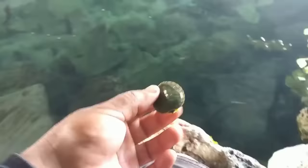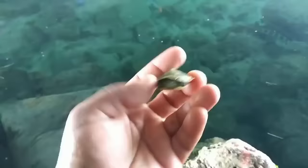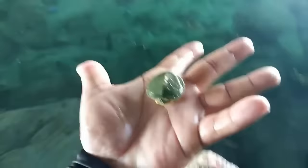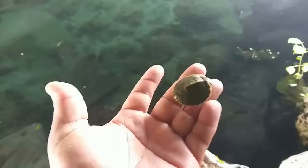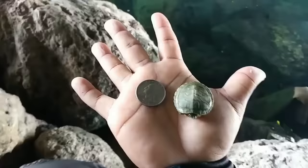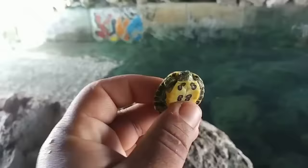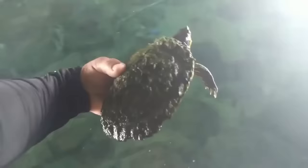Oh my gosh, look at this baby turtle I just found while fishing! He was just stuck in between those rocks. Look how small this thing is — this one's actually smaller than a quarter. I'm going to get a quarter so you guys can see. I've never seen a turtle this small before — almost the same size as a quarter! I'm not sure what type of turtle this is — it might be a soft shell because the shell is pretty soft.